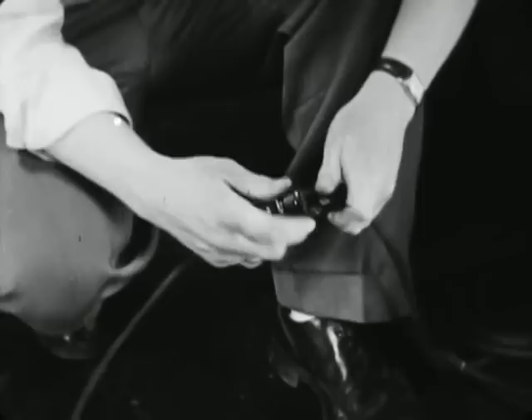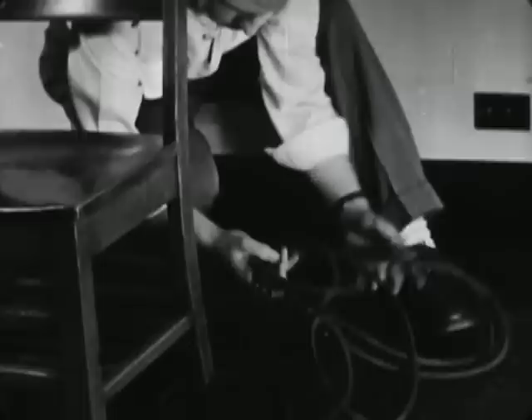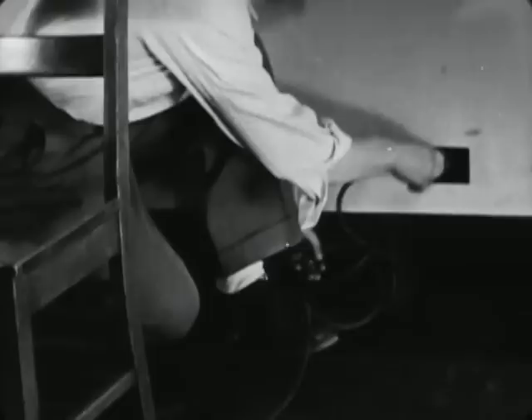When an extension cord is needed, the projectionist twists the cords around one another before plugging them together so that if the cords are pulled or jerked, they will not come apart. If the cord is wrapped around a chair leg, it is plugged into a wall outlet and the excess cord is coiled up neatly against the wall.